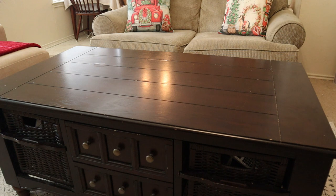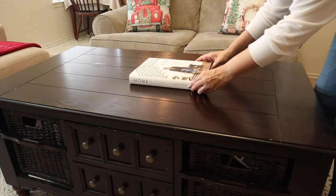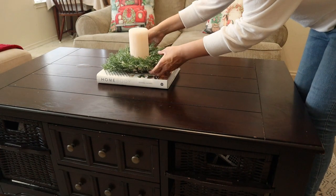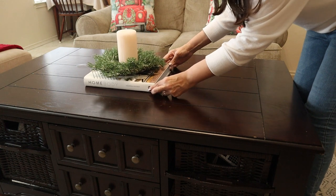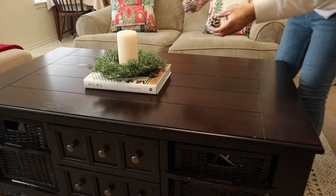I add this book, The Homebody by Joanna Gaines, that I often use for decor. With this mini wreath and a candle, it looks very cozy too, and I'm going to add a couple of pine cones on the wreath to make it more Christmassy.